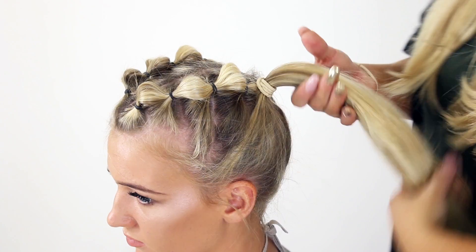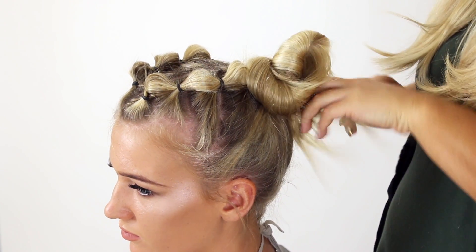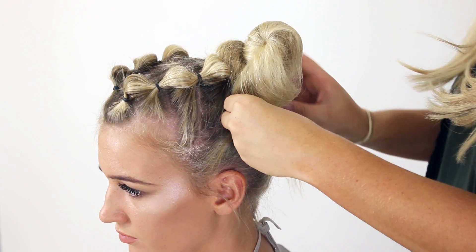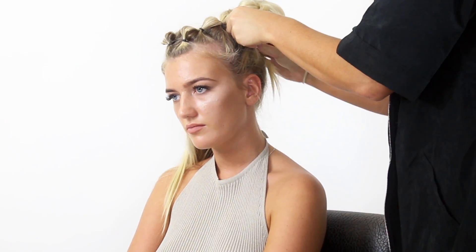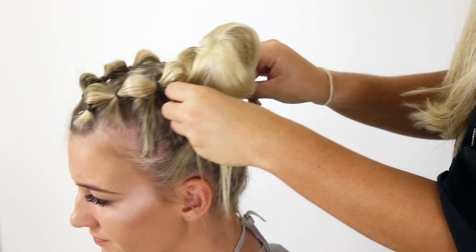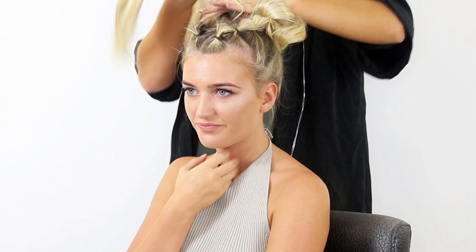Then all I've done here is twist it round and round, kind of like in a cone shape, and then the top section of the cone you bend it over so you get that bun look — so it's not left in a cone, but you could leave it in the cone shape depending on what look you want to achieve. Then secure with grips and do the exact same on the other side.